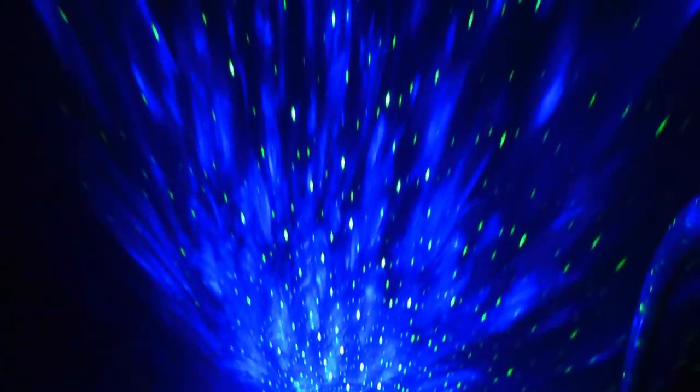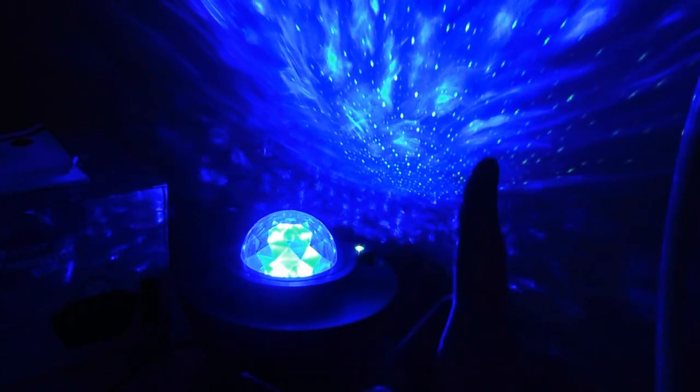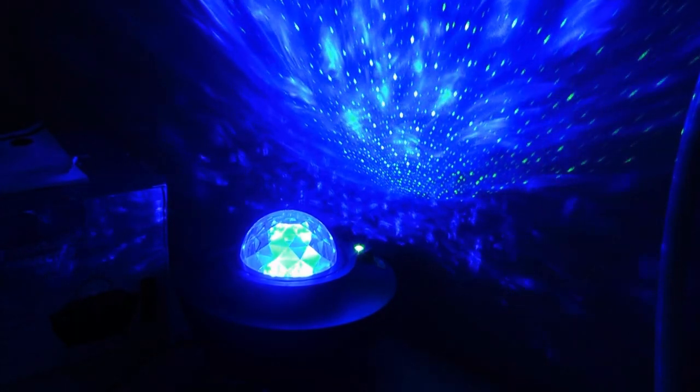The green speckles you can see are the laser beams — they slowly oscillate and fade in and out. The blue you're seeing is caused by the LED bulb. So there's a two-layer effect: one created by the laser beam, the other from the top dome. The laser light comes in just one color, which is green — you can't change it to red or blue.